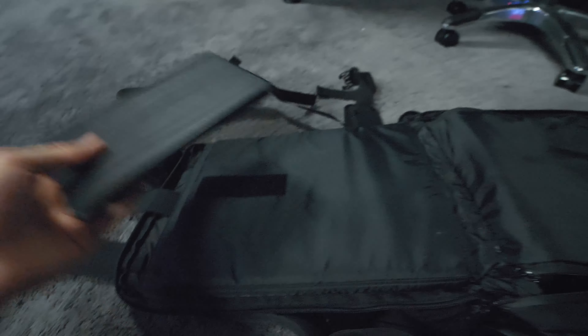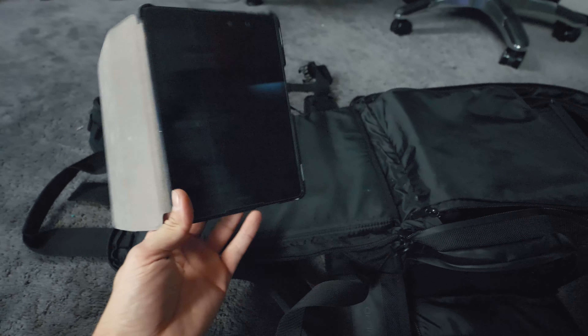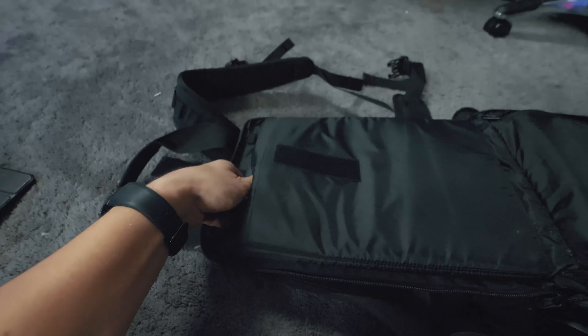As you can see, this section most likely holds a computer. In the first compartment I have a little seven-inch tablet that I like to use — whether you're on a plane, walking around, or want something different from your cell phone and not as big as your computer.